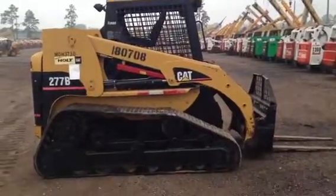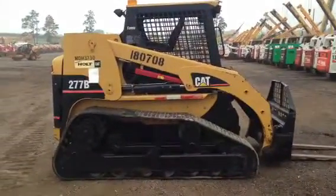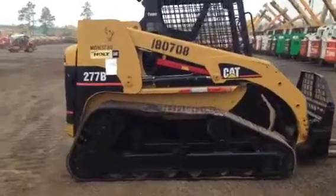We're going to take you all the way around the machine. It's hydrostatic, all joystick, electronic controlled.